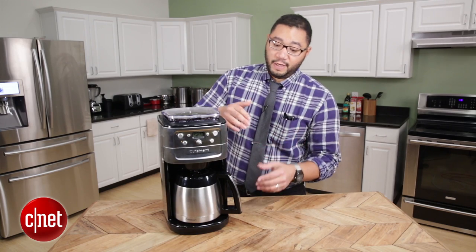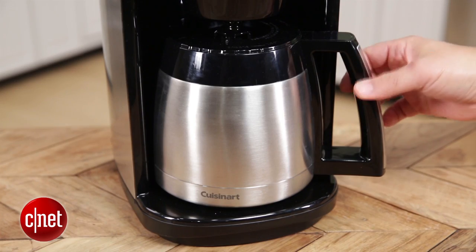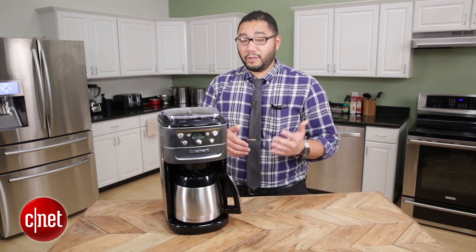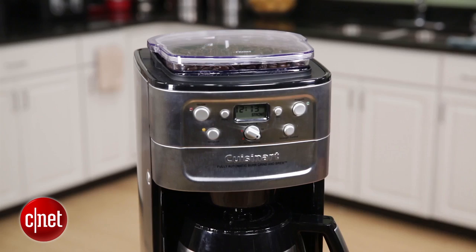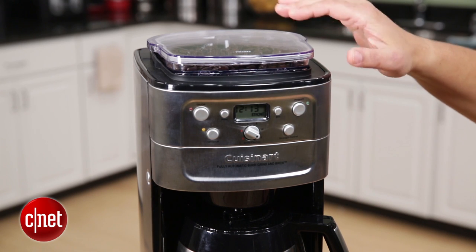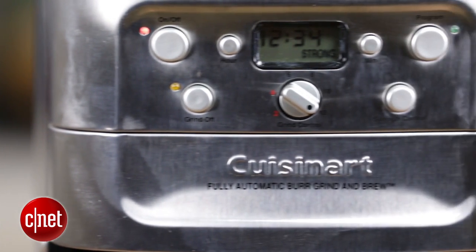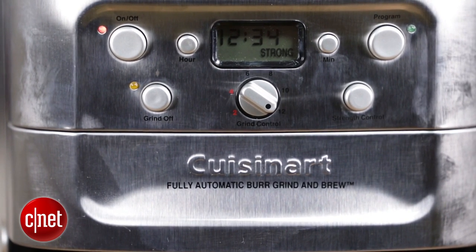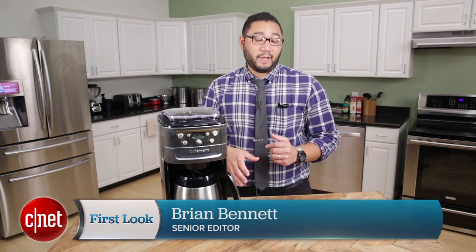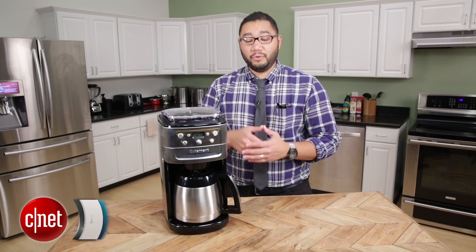It essentially has a thermal carafe which will keep your coffee nice and warm. It's programmable and you can also select how strong you want your coffee to be based on how much coffee is in the hopper and how much water you put into the machine — you select that all on the front of the device. You also have the option of either using the bundled gold permanent filter or putting in your own basket-style paper filters within the brew chamber.